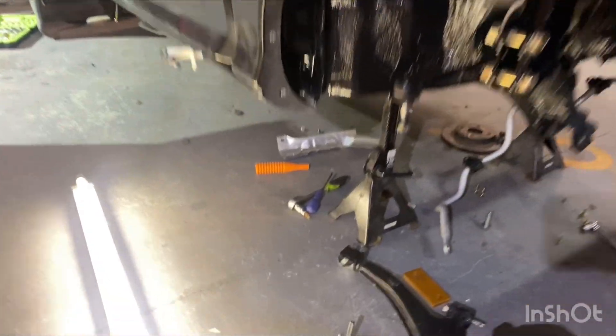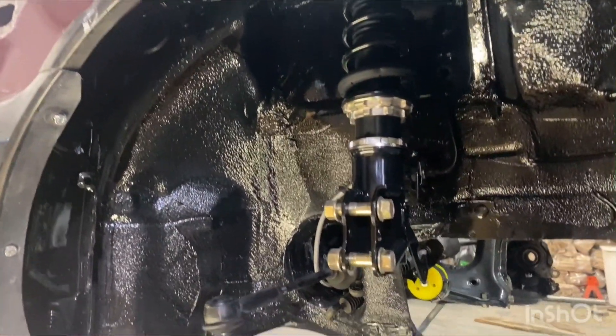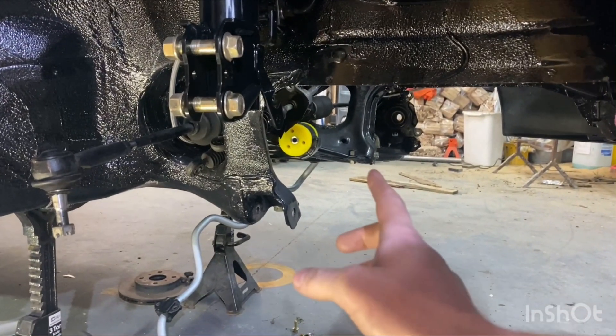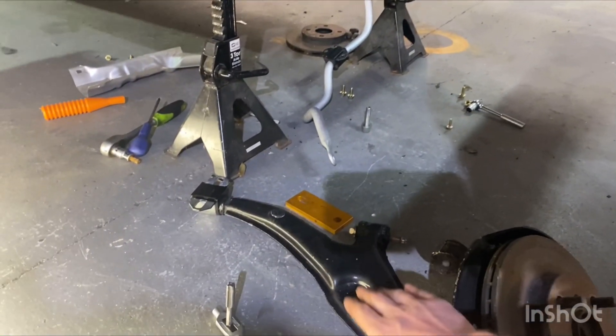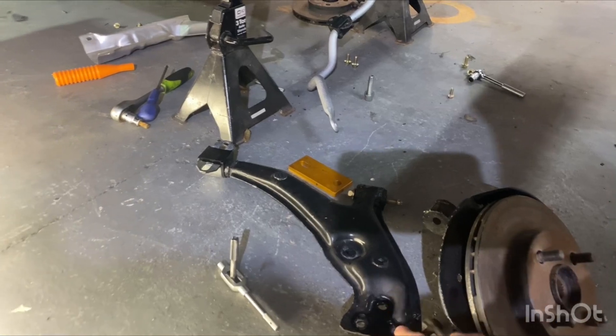So a couple of videos ago you saw me fitting these BC Racing coilovers at all four corners and completing the passenger side, putting on the new anti-roll bar and putting on the drop link onto the sway bar — or lower control arm, I suppose.